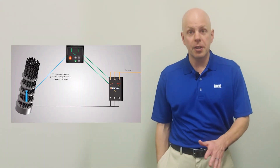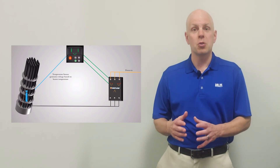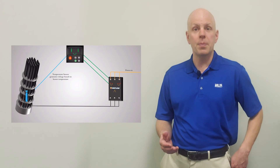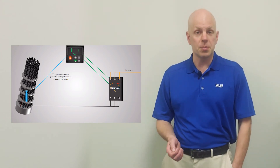For an overview on watt density, please see the link to our video in the description below. No matter what type of heater you use, we always recommend that you utilize a thermal loop to control and monitor the system. For more information on thermal loops, please visit our website at www.Valen.com or click the YouTube link in the video description below.